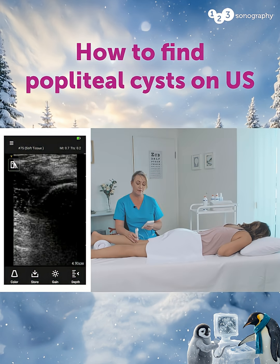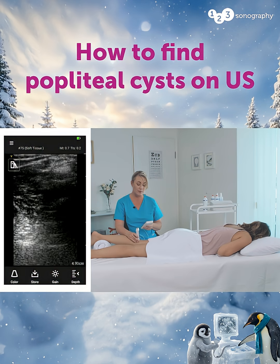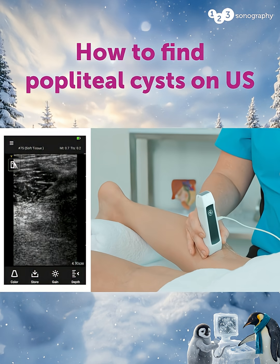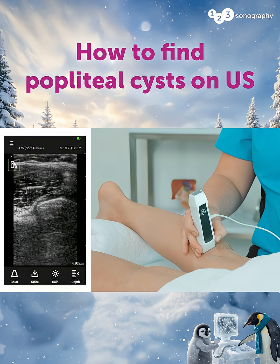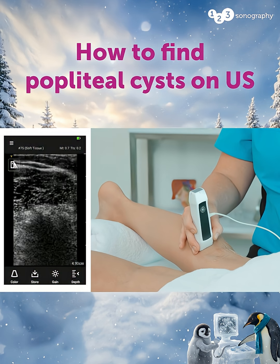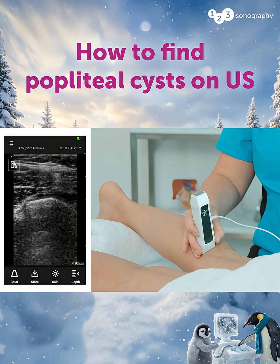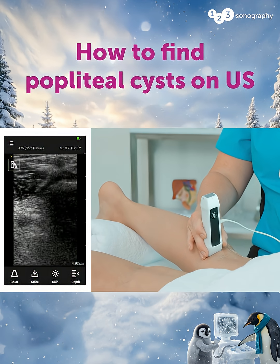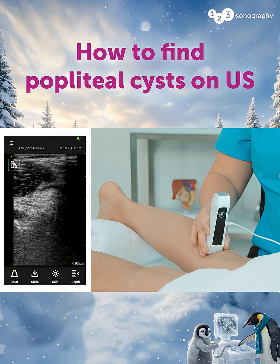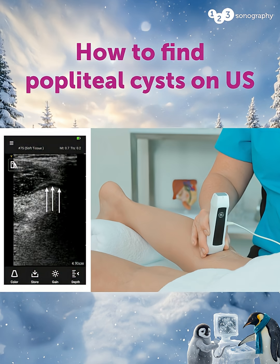As we slide up we're looking for fluid to pool around that edge of the gastrocnemius muscle, and now sliding down towards the calf again looking for fluid in that gastrocnemius muscle area. Here we can see a tiny sliver of fluid just underneath that gastrocnemius muscle.